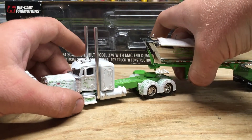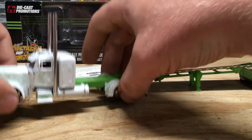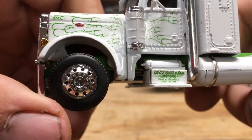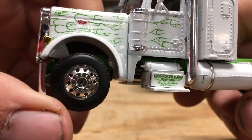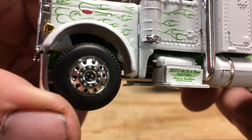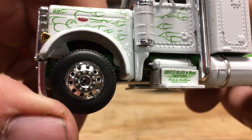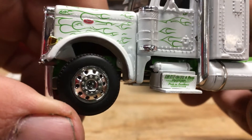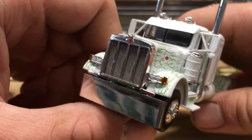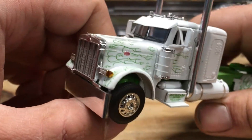I'm going to unhook the trailer because I want to bring the rig in closer. You can see on the steps here we do have the Ellen and Sons name right there, and also — it's kind of hard to read — something like 'Pride in Elegance,' and the dot number.